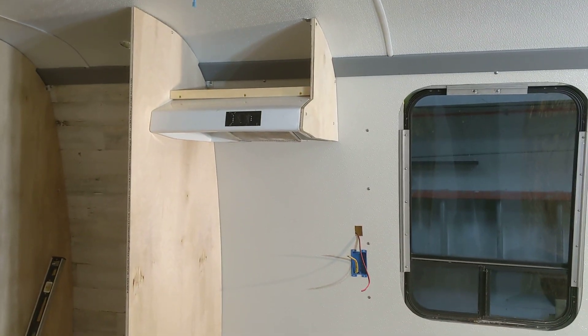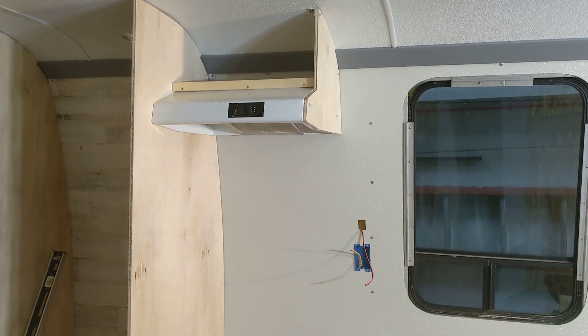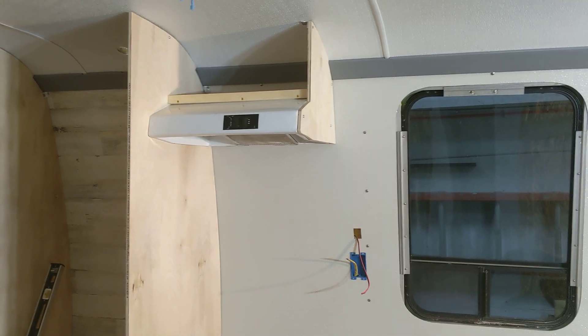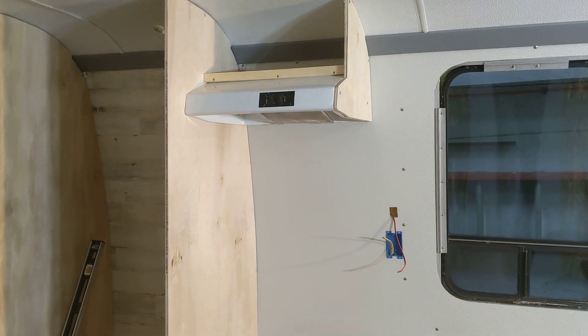Hey everybody, it's Mike with the 1974 GMC. I'm not going to say I got super far today — it didn't seem like I made as much progress anyway, although there was a lot of work done.